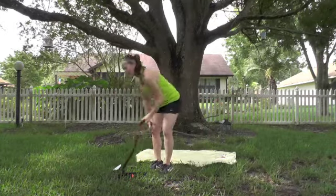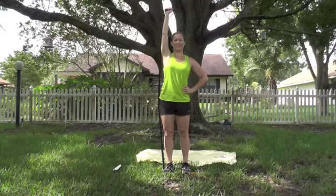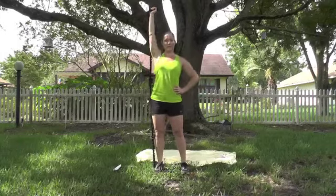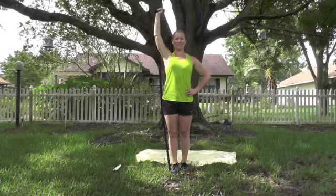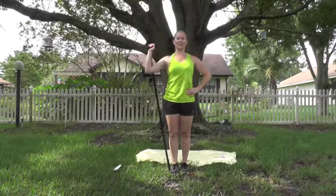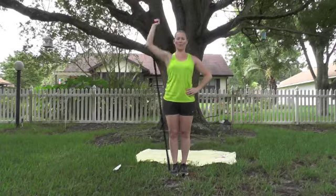Grab that resistance band. Set number 2: overhead press. Take the band, drop it on one side, step on it. Hands going straight up, stop it right below the shoulder. Overhead press. Remember, you can make this tighter by stepping closer to your hand, or easier by stepping closer to the handle on the floor. Make sure you control the band — don't let it snap you down. 5, 4, 3, 2, 1. Good.